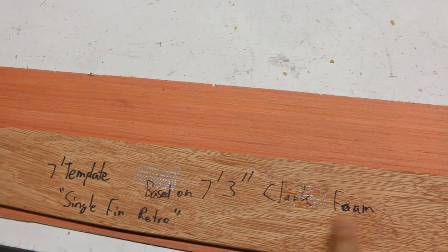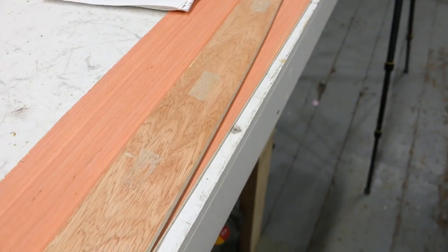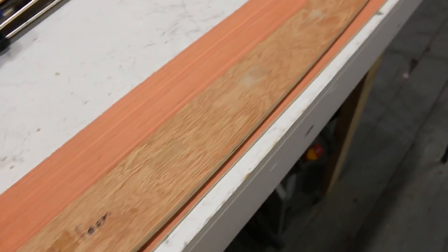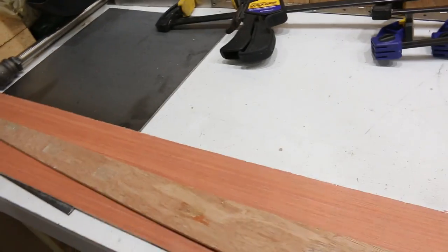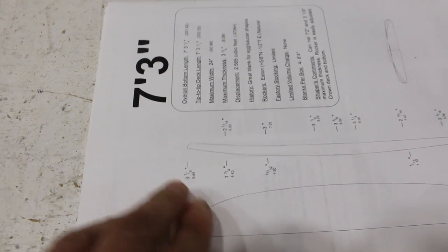This is the original stringer I have. I write on it — this one says '7'3" Clark Foam' — and I cut it down to a seven-foot template, which I used for a single fin retro board previously. I have another piece of plywood here and I'm going to trace out the template. I'll cut the stringer out using a bandsaw, jigsaw, or handsaw — whatever way you want to do it — then plane, shape, and sand it.